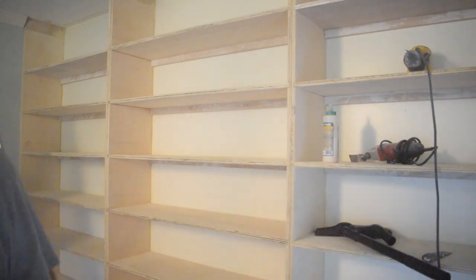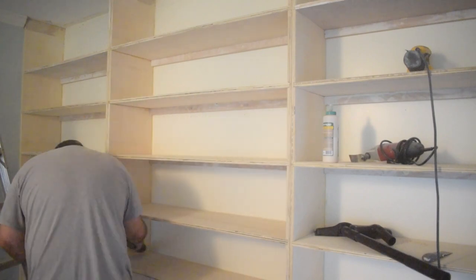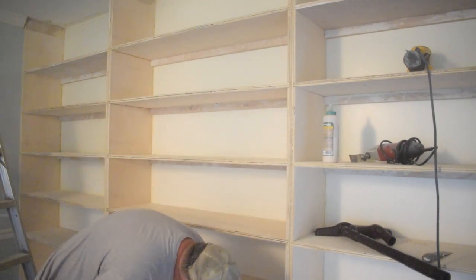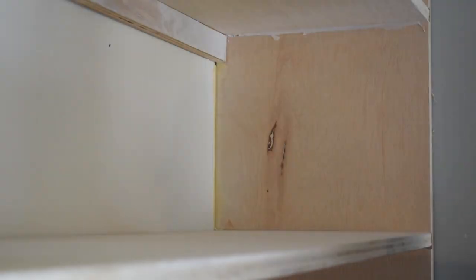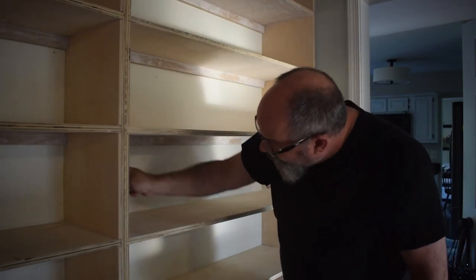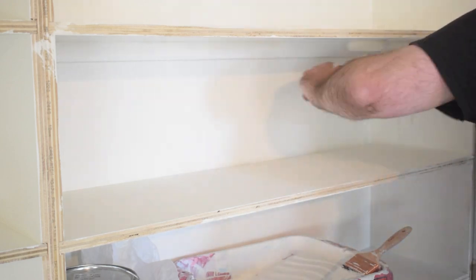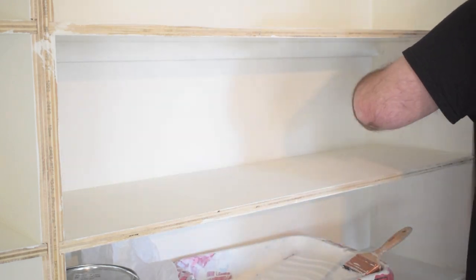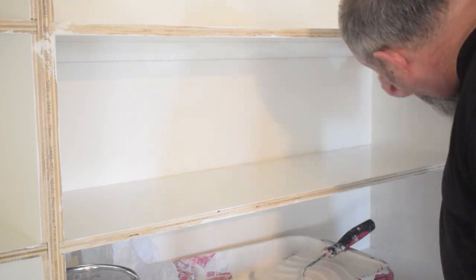After all the sanding — including more once everything was in and set up — I had to clean up the shelves. I vacuumed them and wiped them down with a damp cloth to get them ready for paint. I wanted to fill any gaps, so I ran some caulk and used a putty knife — I didn't want rounded corners, just no gaps. Then I applied primer and painted over top of that. It took more than one coat — some places have three coats — because books are going to go on and off of it and I wanted it to be durable.